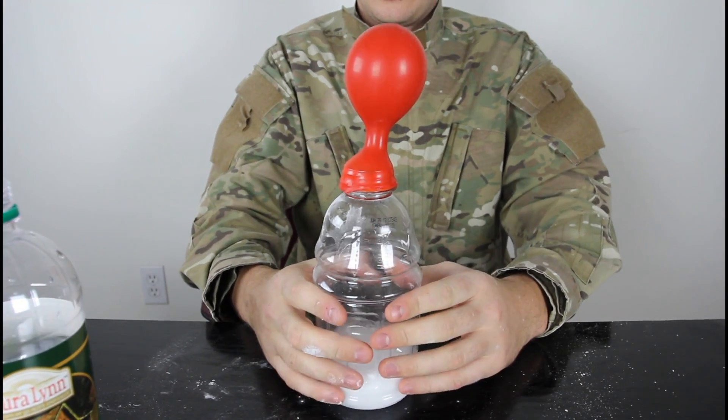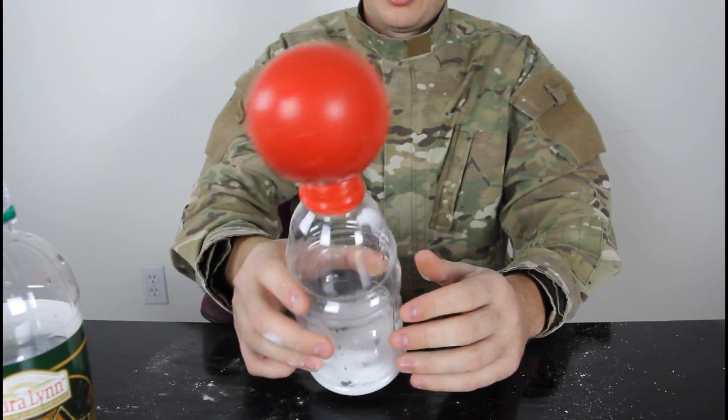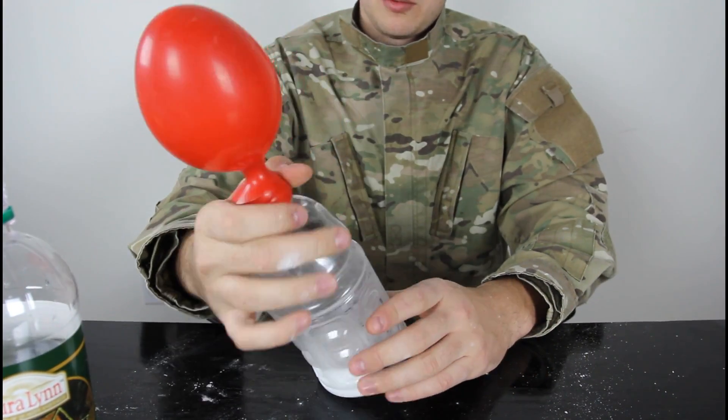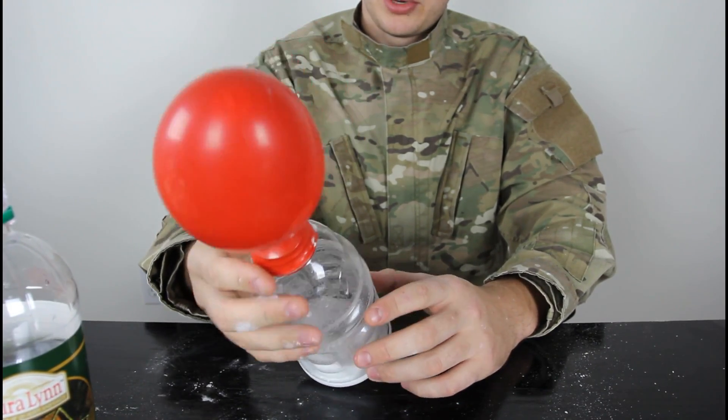Check it out — will it blow up a lot? And we blow up the balloon with the vinegar and baking soda. Pretty cool!